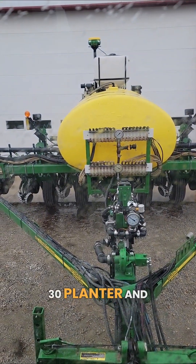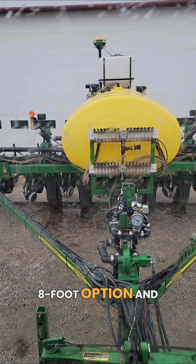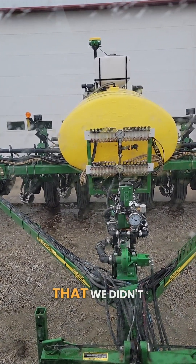We're putting on 10 gallons to the acre at 20 pounds of pressure on a 16-row 30 planter, and honestly they work really well. We went with the eight-foot option and then cut them in half, knowing we didn't need all eight feet. Hopefully we'll be planting here in the next week to week and a half after all this rain comes through here in Northeast Iowa. Thanks for watching.